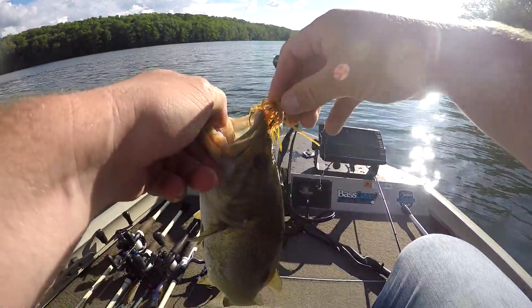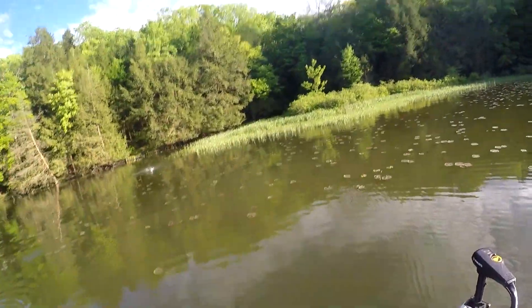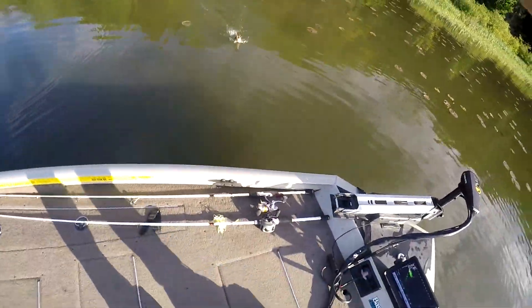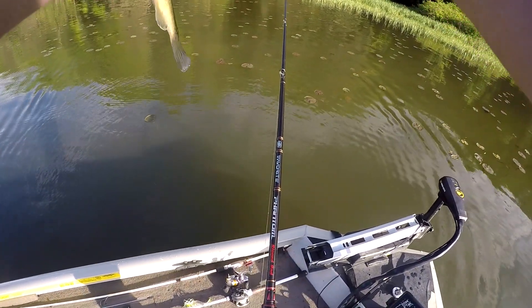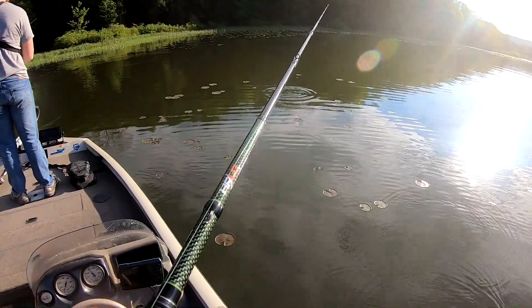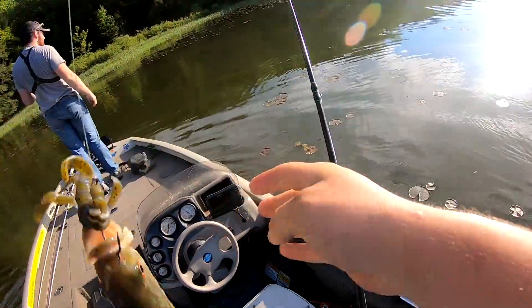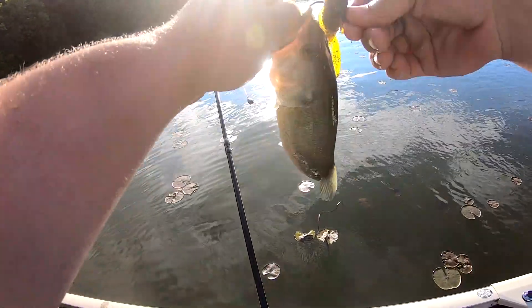Here we go, a little smallmouth up off this main point. Way up there. There we go, another one flipping. I just made him pee all over our stuff. A little skinny guy.